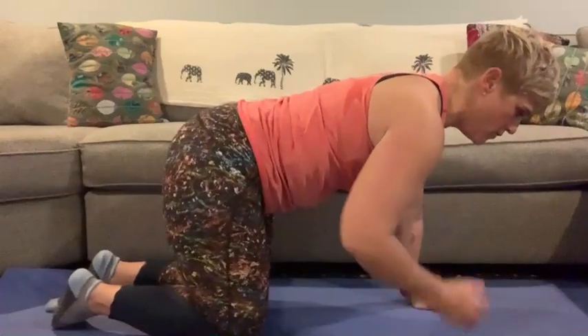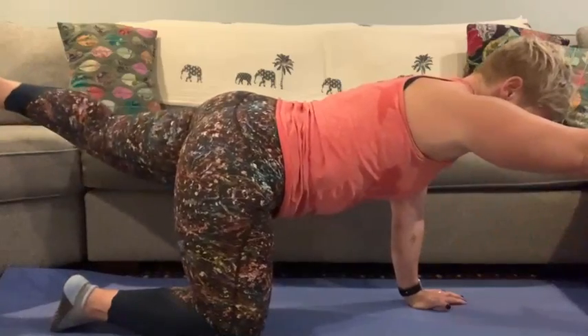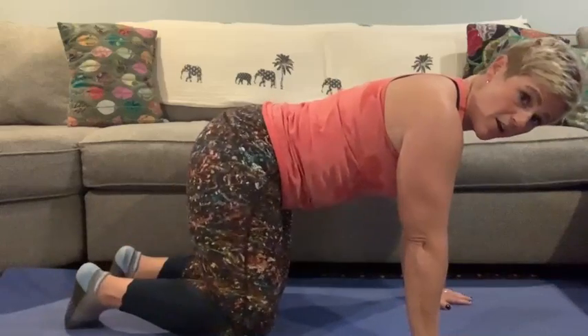You're going to do right arm, left leg, and repeat that for 30 seconds. Then go ahead and switch sides and do that side for another 30 seconds.